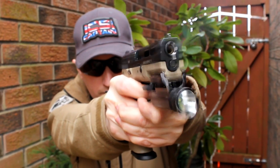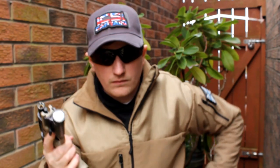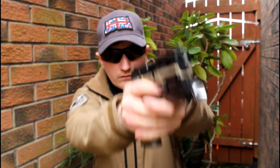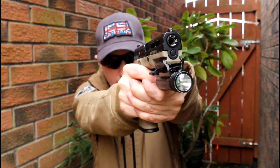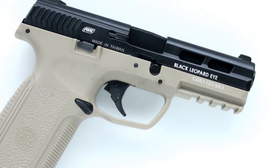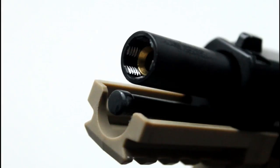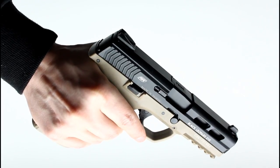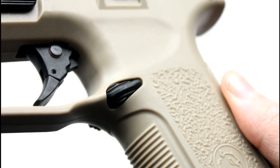As you would expect from ICS, the construction of this pistol is very solid. The frame, like a lot of modern pistols, is fibre reinforced nylon, and the slide is CNC machined aluminium with an electro deposited coating. Other metal parts include the outer barrel, spring guide, takedown lever, iron sights, and slide release. The trigger is plastic, as is the magazine release.